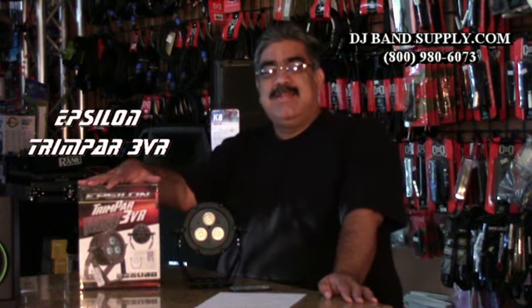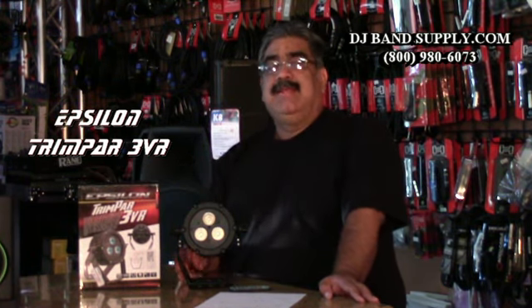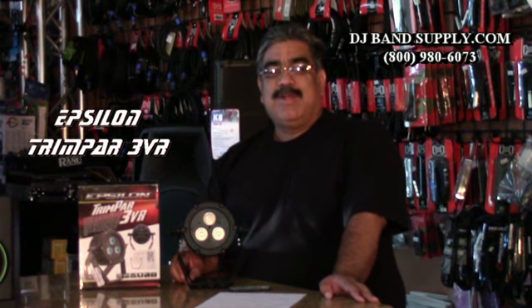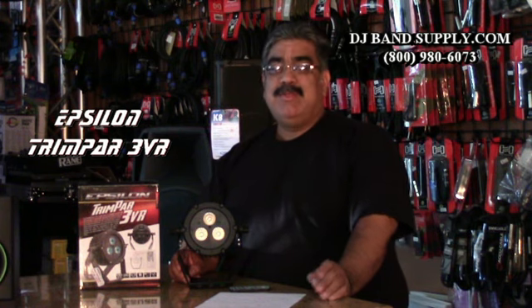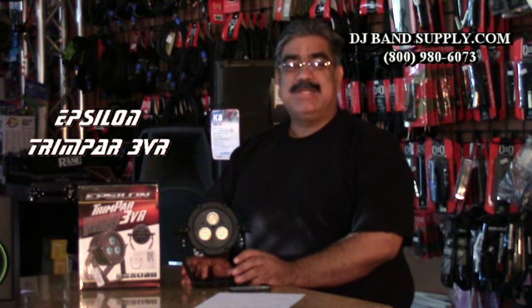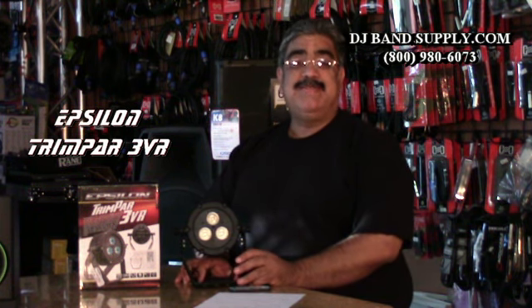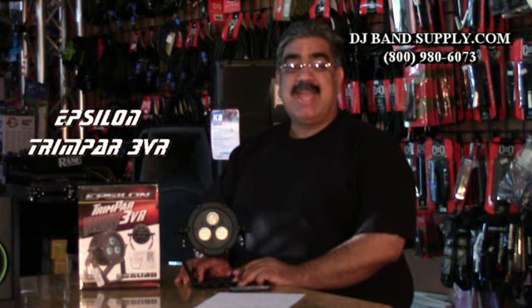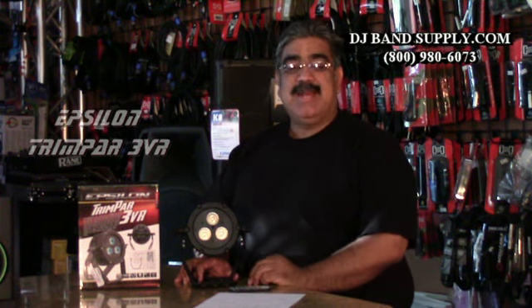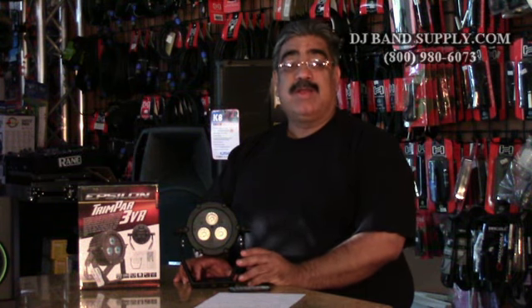That was the review of the Epsilon Trimpar 3DR. It's a really cool light, and I want to thank you for watching the video. Don't forget to like us on Facebook, follow us on Twitter, subscribe to the YouTube channel. We also have financing in our store from Synchronicity Finance — we're a Los Angeles-based business. Come in, fill out an application — it's six months same as cash. Super easy application, takes five to ten minutes, and you can walk out the door with the gear. Thank you for watching.